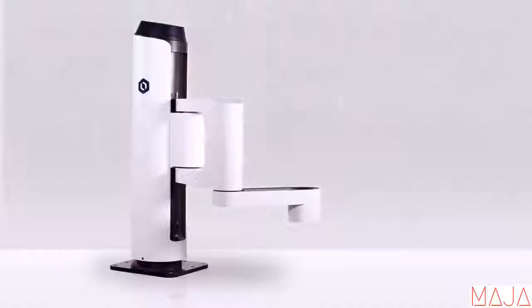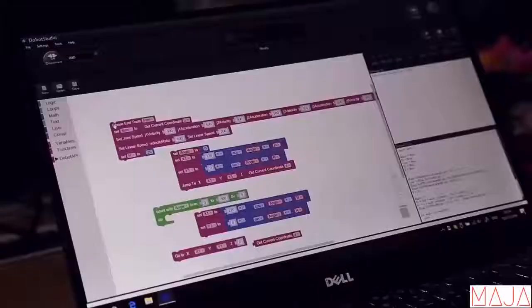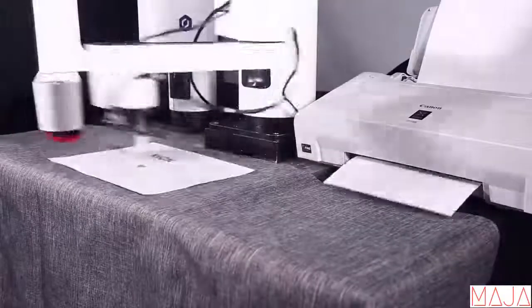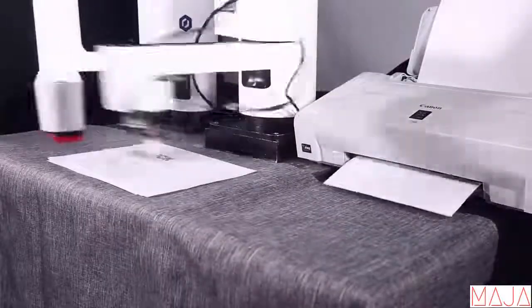Dobot M1 is programmable via integrated APIs. You can use the official or self-built developing environment, or use the visualized programming interface, making things a lot easier. But we don't stop here — Dobot M1 is highly extendable. There are no limits to your imagination on it.